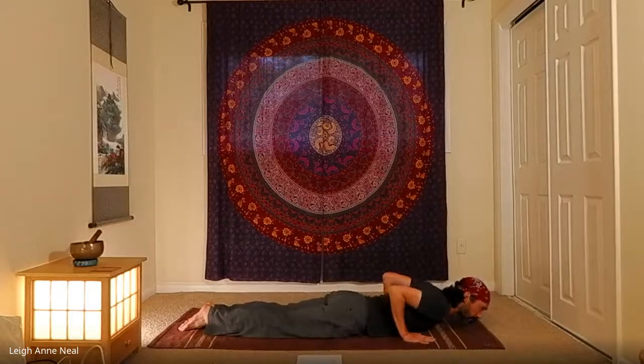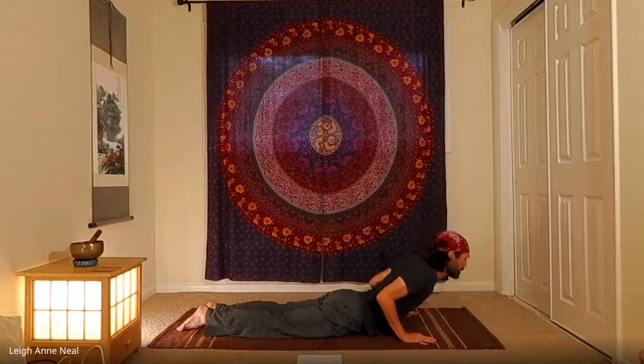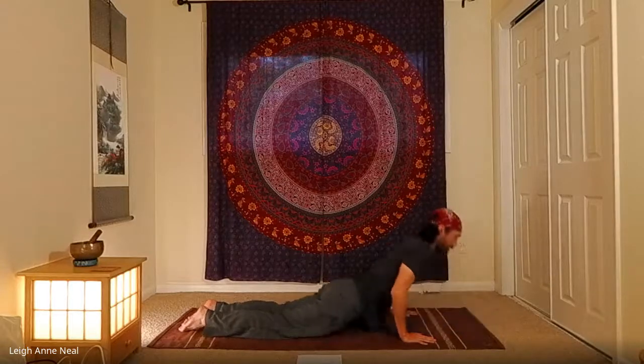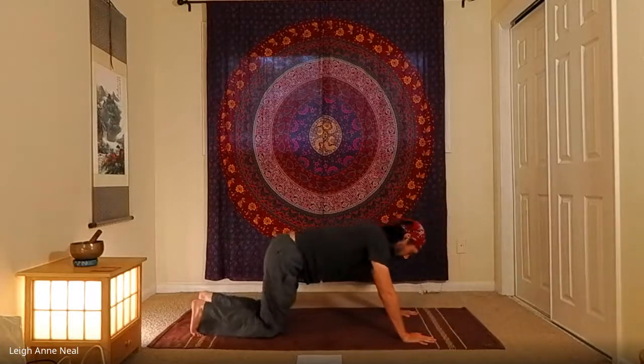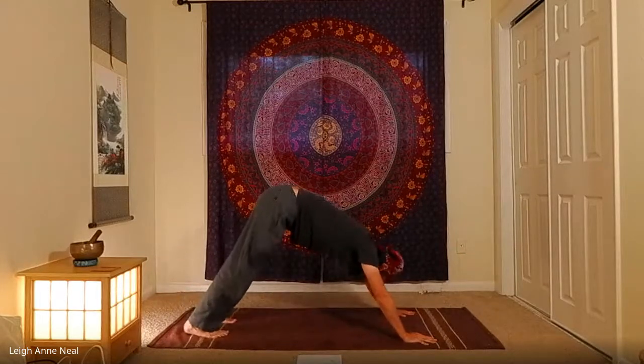Press the tops of the feet and hands into the ground, lift up into cobra — head, neck, and chest. Exhale, lower down from cobra, press back to tabletop, then tuck the toes and come back to downward dog. Take a breath or two here.